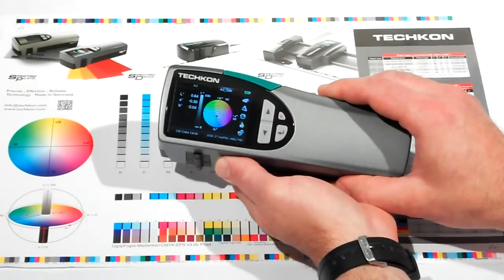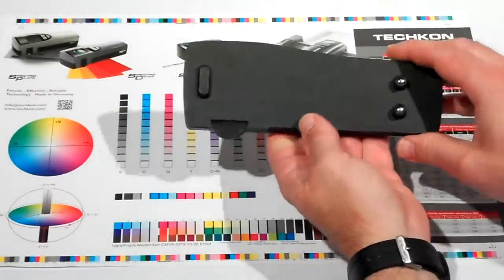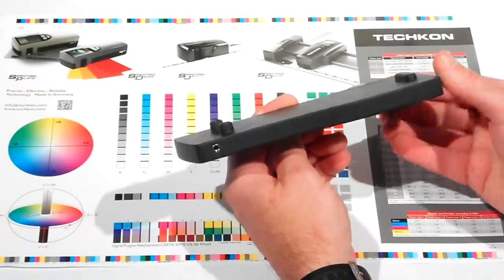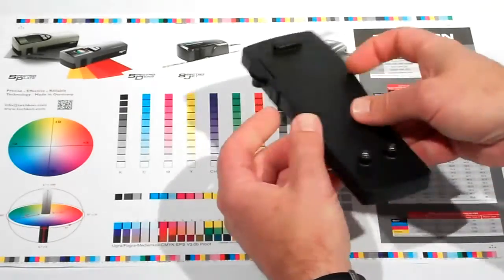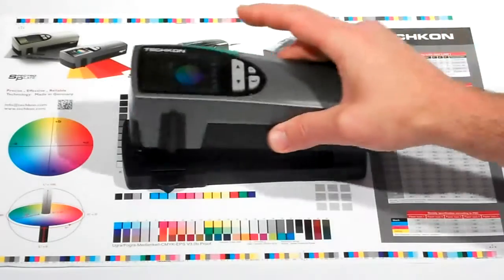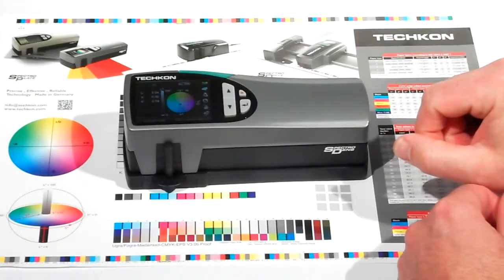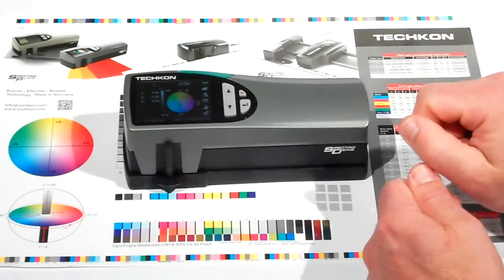This is the calibration and charging base. Charging the battery is easy — you plug the power supply into the connection, then simply set the instrument on the base, and the SpectroDens self-manages charging the battery. There is no on or off button because it will charge when it needs to and stop charging when it is complete. You can actually measure up to 10,000 measurements between charges.